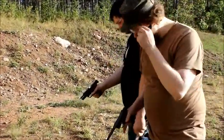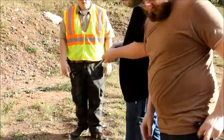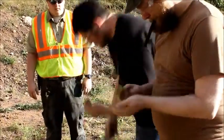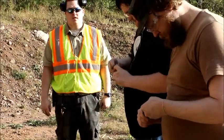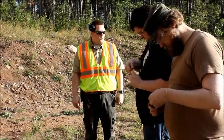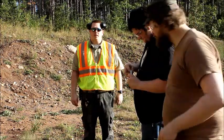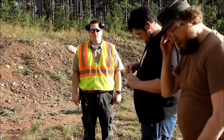Can you guys go ahead and load your magazines? While they're loading their magazines, I'm going to explain a little bit of what to expect out here. This is just a demo of what to expect on the range. We'll be shooting 10 rounds, starting at 10 feet and working our way back. We'll be observing safety, hand placement, stance, stuff like that.